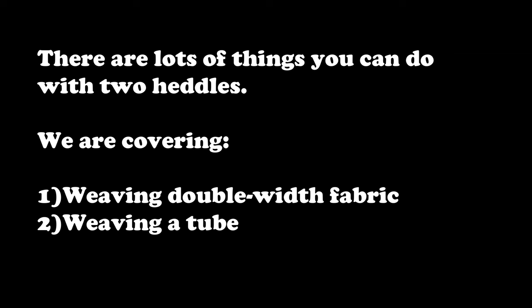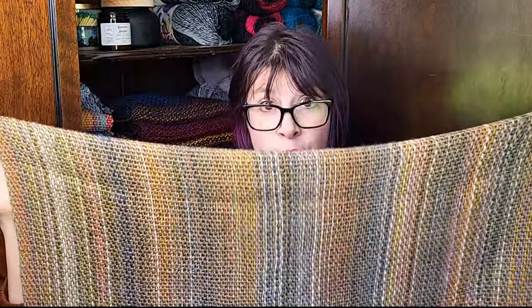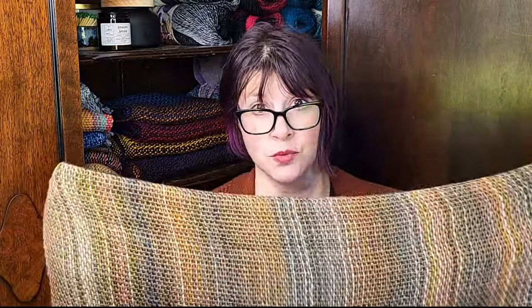So essentially, double weave for our purposes today is either weaving a cloth that is twice the width of your loom, or you can also weave a tube. If you watched my video reviewing Red Heart Roll with It, you'll be familiar with this. This is the width of my loom — I have a little 16-inch loom — but because it's double weave I was able to weave it twice as wide. So that's one huge thing you can do with double weave.